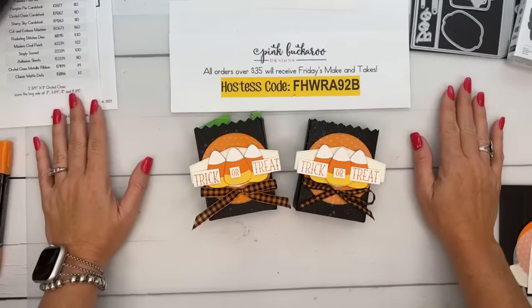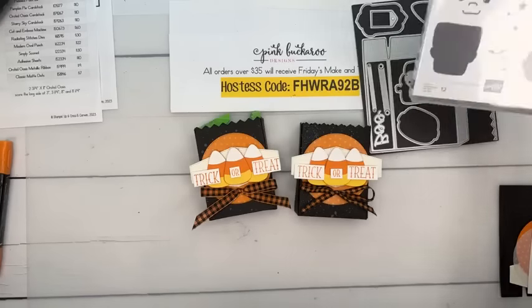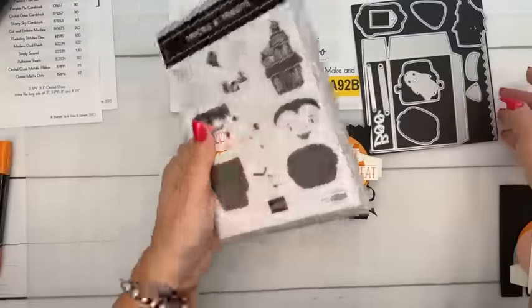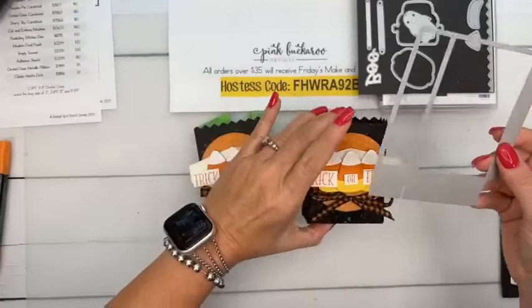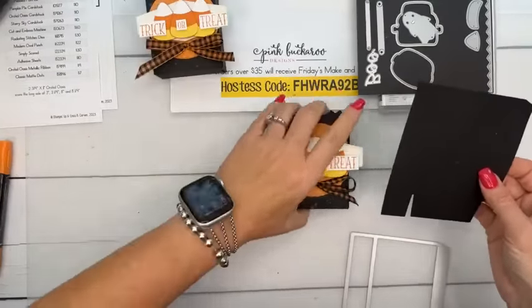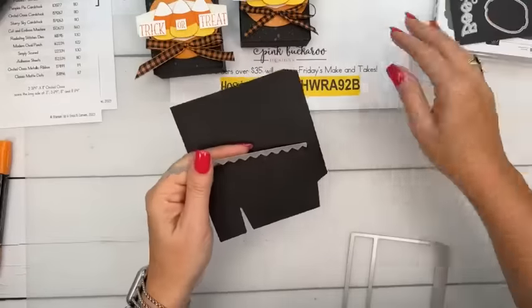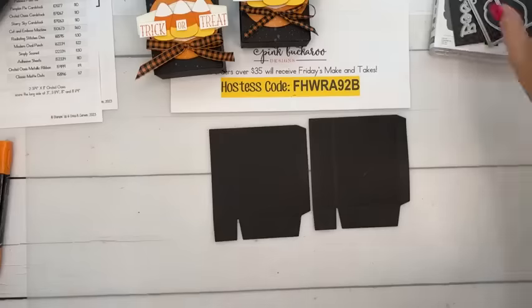Okay, let's get started on the first project! The stamp set is super cute — we've got Frankenstein, a cute vampire, a haunted house. The dies have a ghost, candy corn, and a bag die which is awesome. You cut two of the bag dies out and they look like this. We're going to cut off the top — it has that little zigzag top.